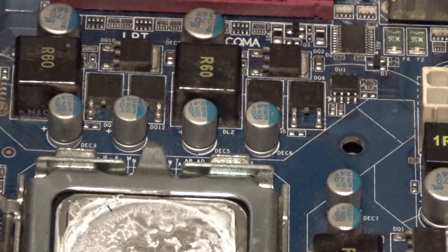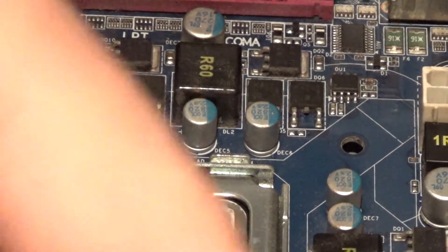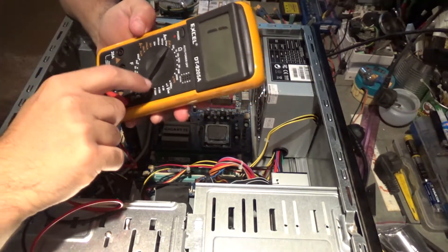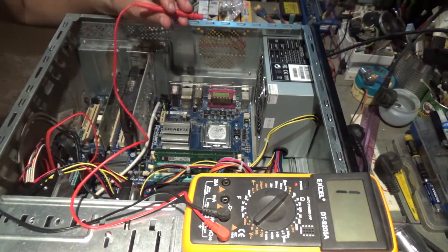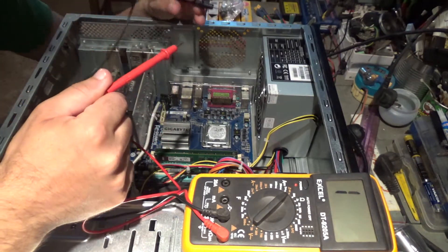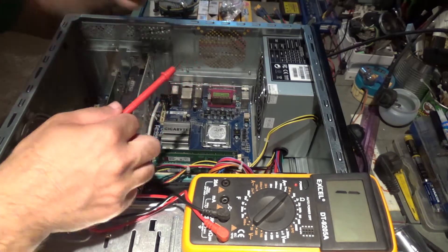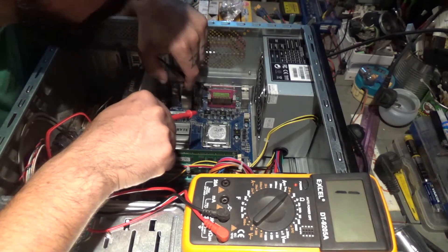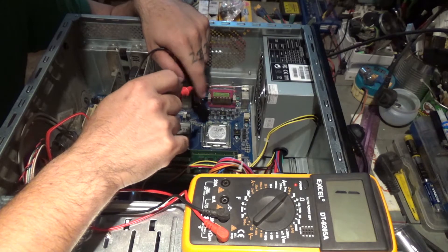I'm going to use a multimeter set to beep mode. What I'm going to do is find the bad MOSFET. I'll put the black lead on the ground and with the red one I'm going to touch the MOSFET legs. Each MOSFET has three legs — two on one side and one on the other.